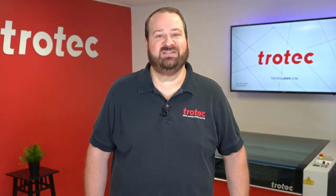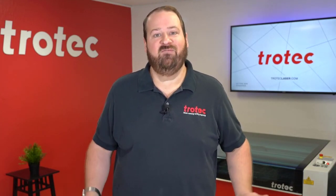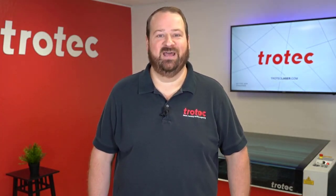Thank you so much for watching this video. If you like this video, please don't forget to like and subscribe. If you have any questions, please leave them in the comments section below or see our website at TrotecLaser.com. Thank you.